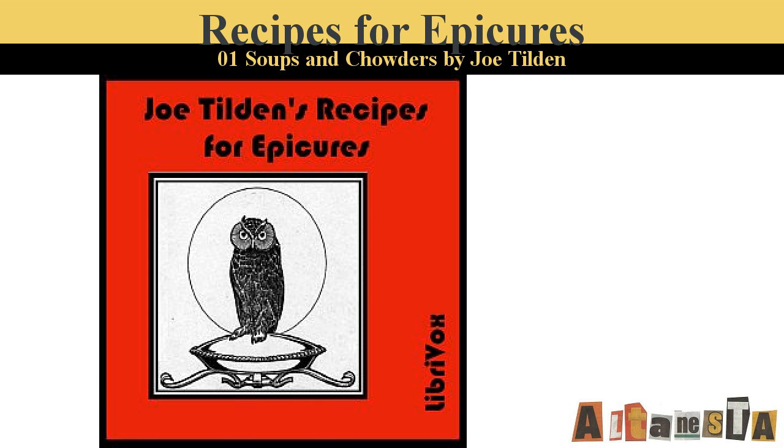Part 1 of Recipes for Epicures. This is a LibriVox recording. All LibriVox recordings are in the public domain. For more information, or to volunteer, please visit LibriVox.org. Recording by Clarica. Recipes for Epicures by Joel Tilden.